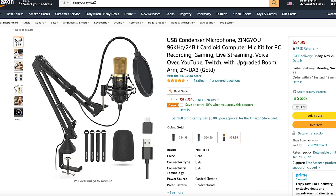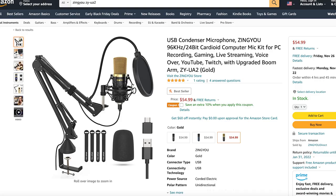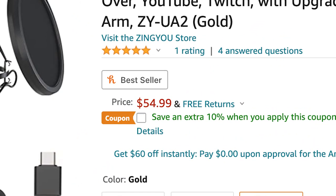If we go ahead and look at the Amazon page for this microphone, we'll see that it comes in three colors: black, blue, and gold. The one I have here is the gold one. This microphone goes for $54.99, and I will put the Amazon link down in the description below in case any of you would like to check it out for yourself.